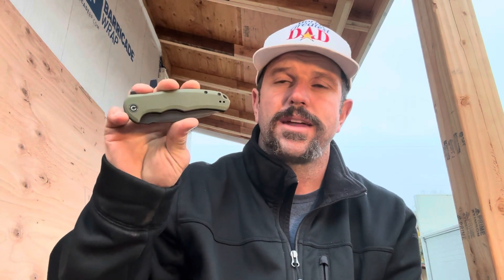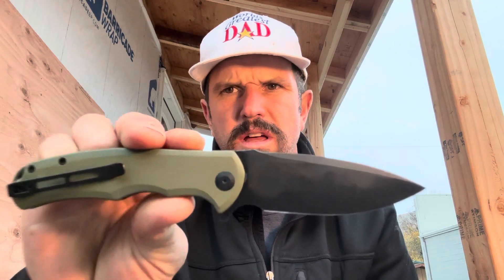To close this out, the Civivi Praxis is a great budget-friendly pocket knife that performs well and won't break the bank. I love that they stand behind it with a lifetime warranty, and I love how it fits in my pocket and performs. It's definitely one of the larger everyday carry knives I've had, and I've always been a Kershaw man — but after having this for a while, I'm now a Civivi man as well. For those reasons and more, I give the Civivi Praxis two thumbs up. Go out and get you one.